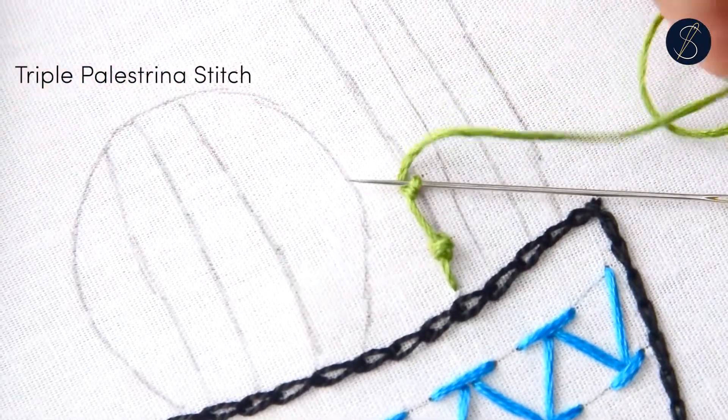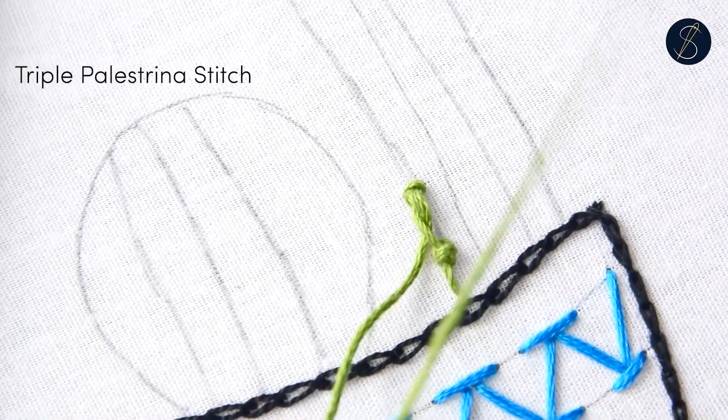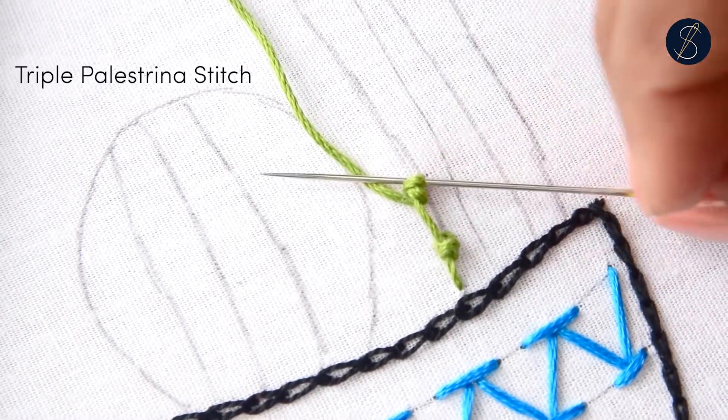Try to create different visual effects using different lengths of the horizontal stitches. Placing them closer will give you closely placed knots. You can also experiment with the amount of fabric you pluck to make longer arms.